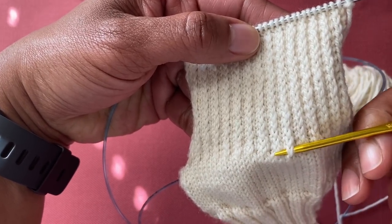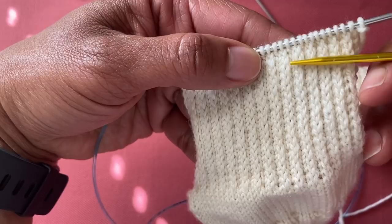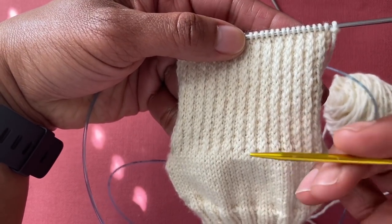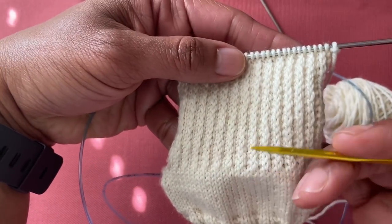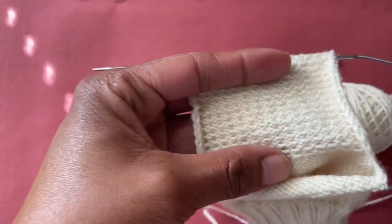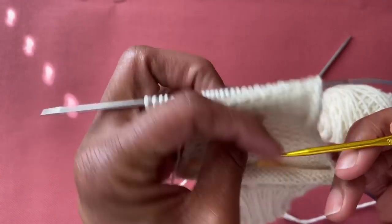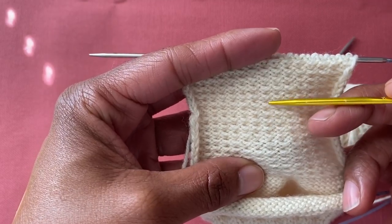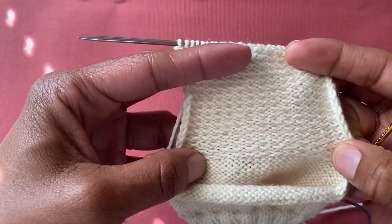I now have 16 slip stitches: one through sixteen. You also have the option of counting your floats on the back — you should have the same number of floats as slip stitches on the other side. One through sixteen. Our heel flap is ready and done — now we are ready to turn the heel.